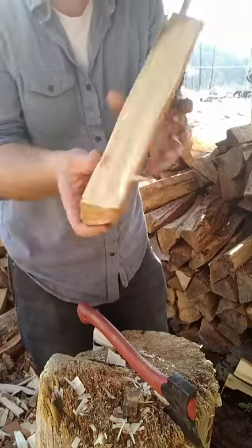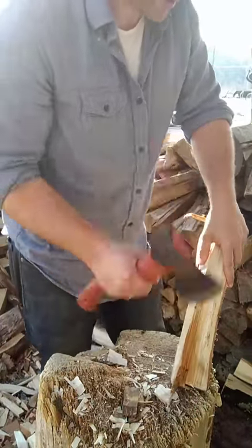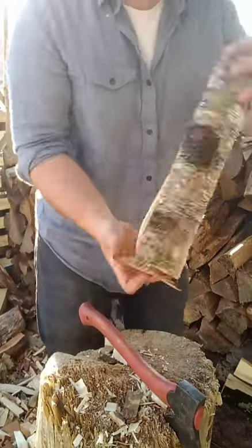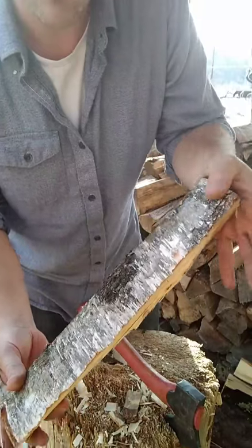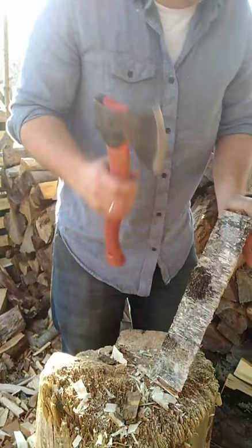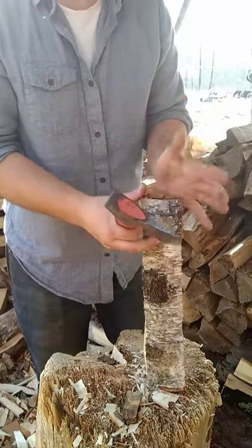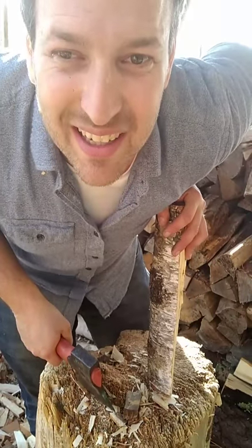Whenever I have something like this that has a corner, I like to take off the corner — just one hit there, one hit there. Because as I'm holding on to it, that corner will dig into my palm. By just taking it off a little bit I make it so much more comfortable, because remember with the axe I'm basically whaling this into my palm, and if that sharp corner is there, every blow of the axe is driving it into my palm.